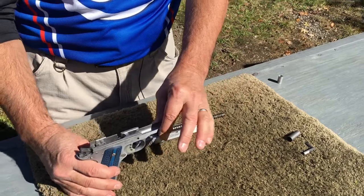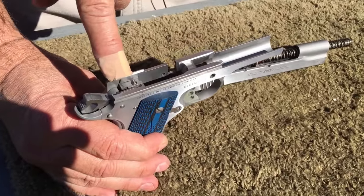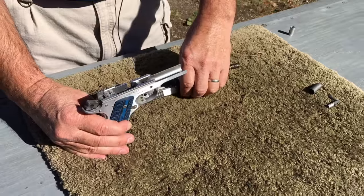Now I take my frame. I prefer to hold it upright because of the 80 series fire mechanism — it keeps it down so the slide will slide on the gun properly.